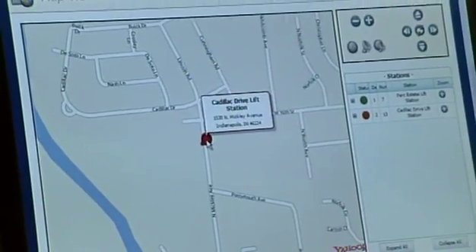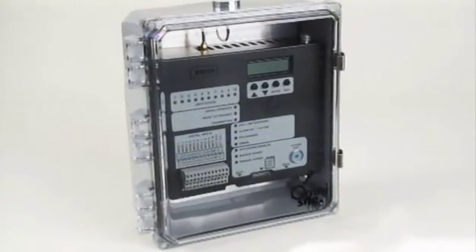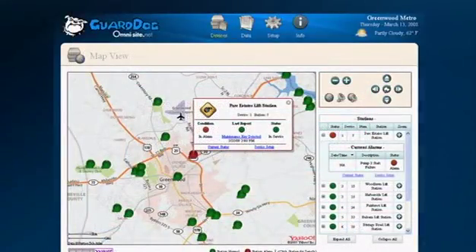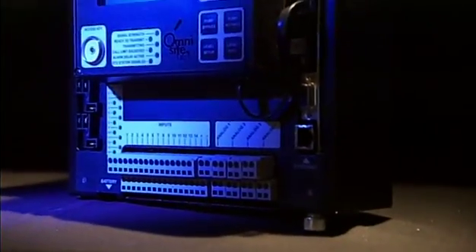And there's no extra software needed. We have a single device in a single enclosure. The software is completely embedded inside of it, so you don't have to buy an outside software package from another vendor. In fact, you don't have to buy anything from another vendor. One single device can do the job 100%.